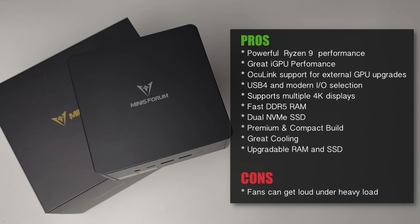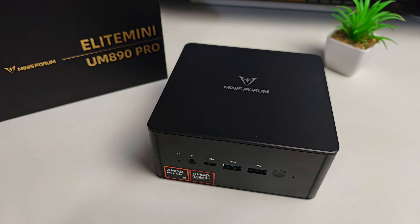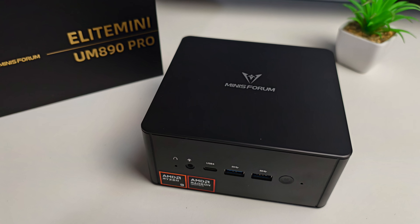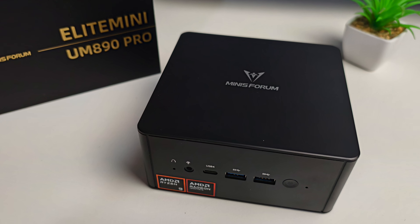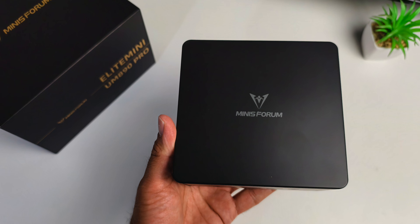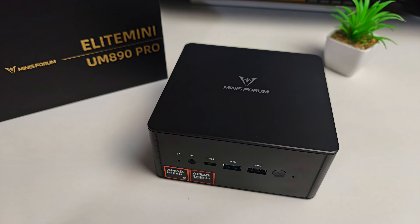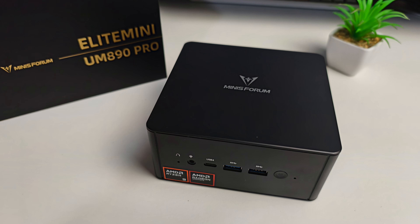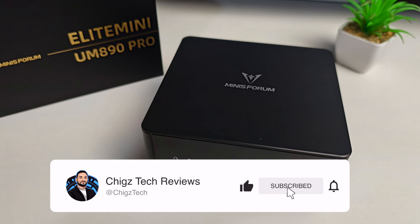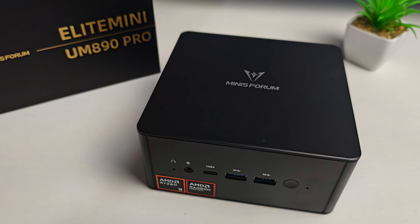The one caveat: under heavy workloads the cooling system becomes noticeable with fan noise increasing during gaming or sustained high-performance tasks, though the system remains cool. Bottom line — the UM890 Pro is ideal for power users and professionals wanting strong performance in a compact mini PC, great for productivity, multitasking, creative work, and multi-monitor setups, with the bonus of OcuLink for future GPU upgrades. For the price it's currently selling for, you simply can't go wrong.